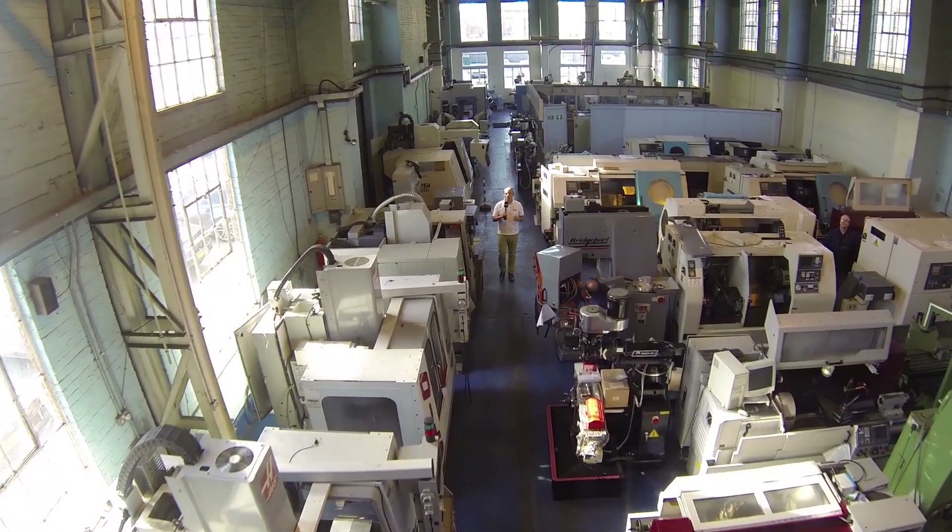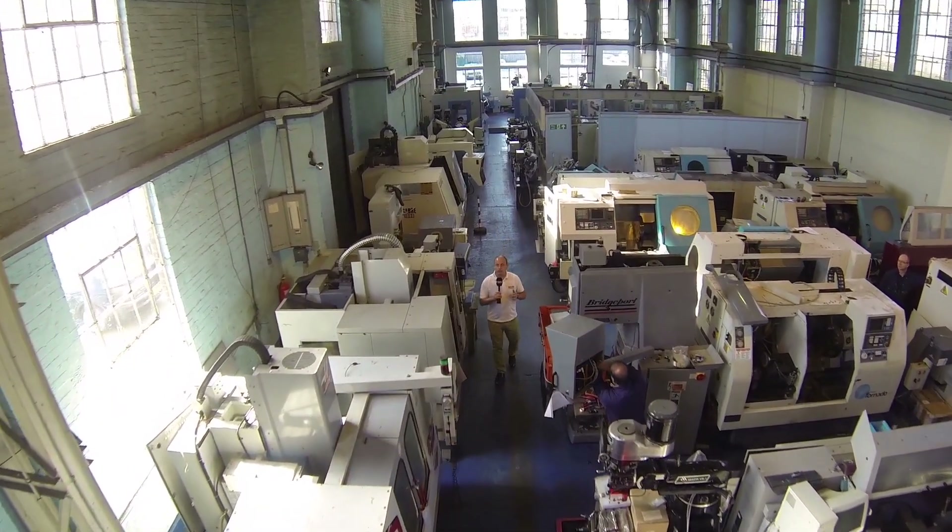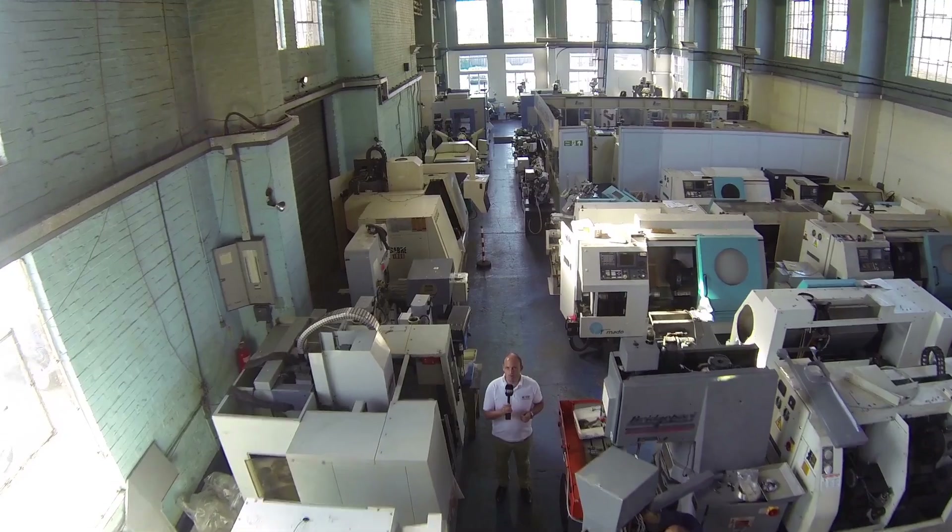I've travelled to Erith today and I'm at RK International Machine Tools. I've come here to look at the range of Europa Machines.